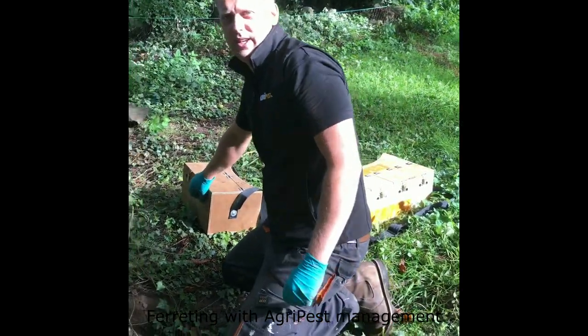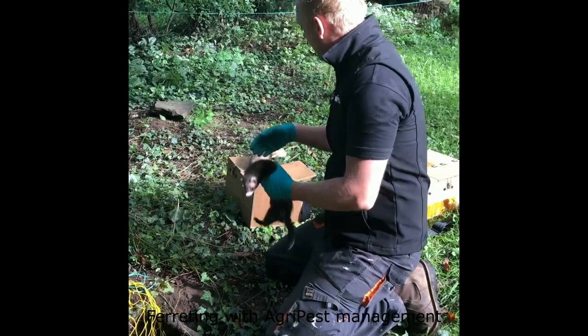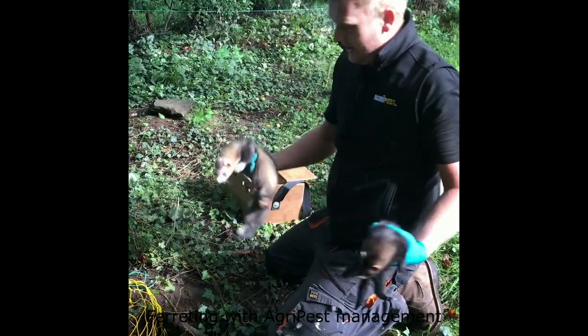I'm going to drop a ferret in now and let's see what results we get. Here we have a jill, and we also have the hob.